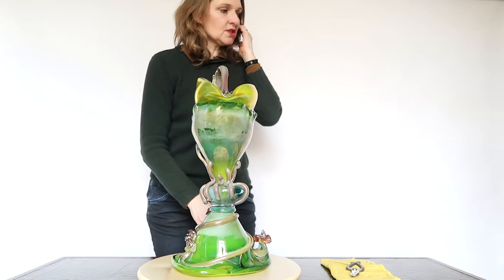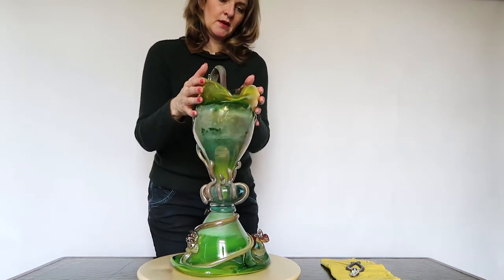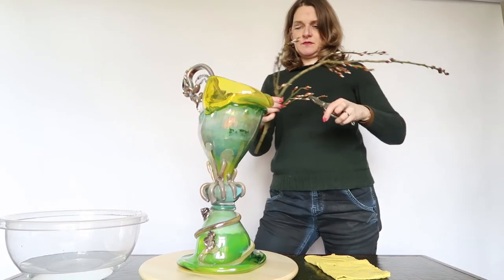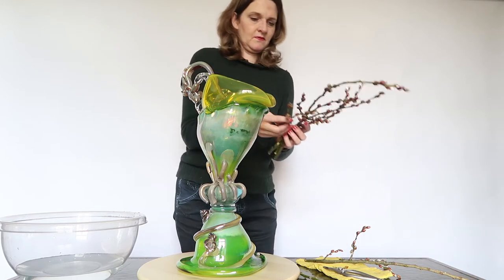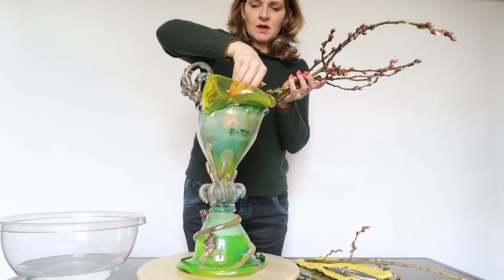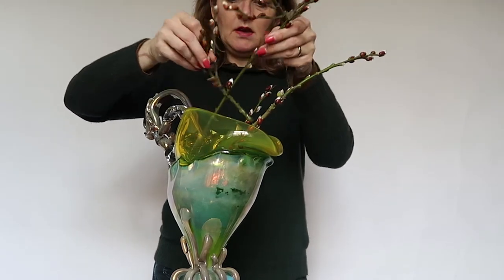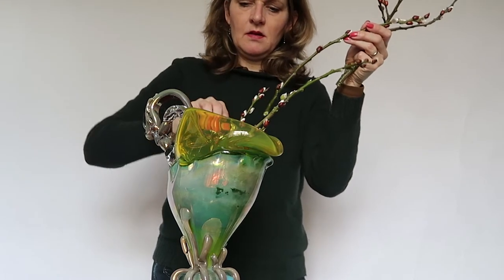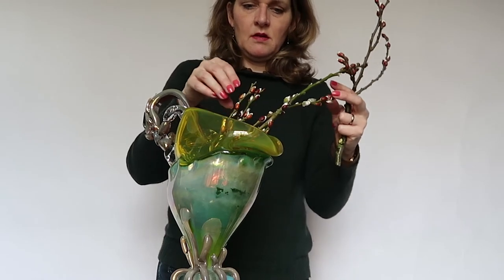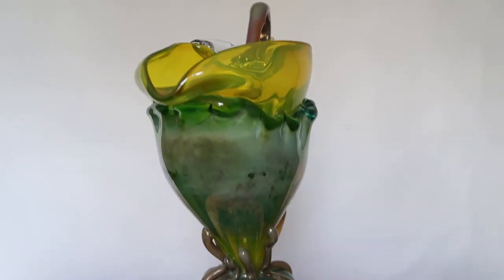I start with some branches and I'm going to arrange and use this waterfall kind of shape from the vase, using the branches in pieces. I cut several willow branches into little pieces and I'm going to use them in the mouth of the vase just like this, to create some structure. The color of these branches is a little bit brown and grayish, and it's the same color as some pieces of this vase.